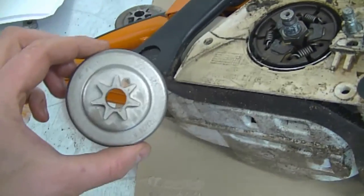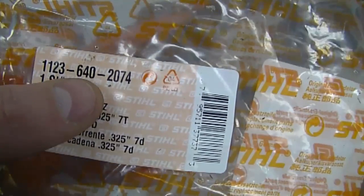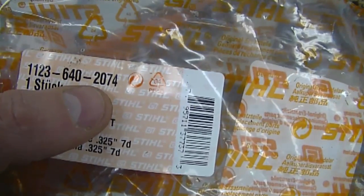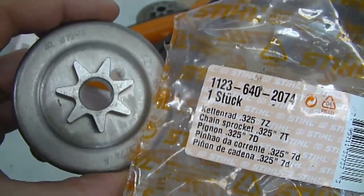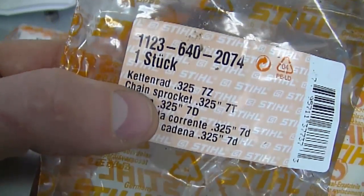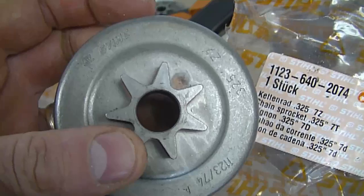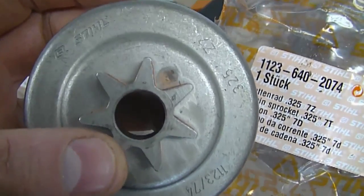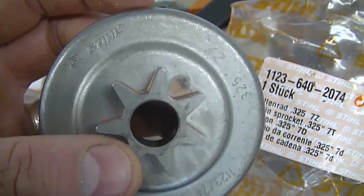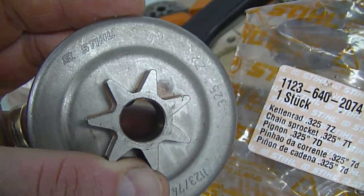Now I'm going to install the new spur sprocket. The part number for the sprocket I'm using today is 1123-640-2074. This chainsaw has a .325 pitch, and you have to make sure you get an identical replacement sprocket — some have a three-eighths pitch and some have a .325 pitch. So make sure that you match up the exact sprocket when you go to get a new part.